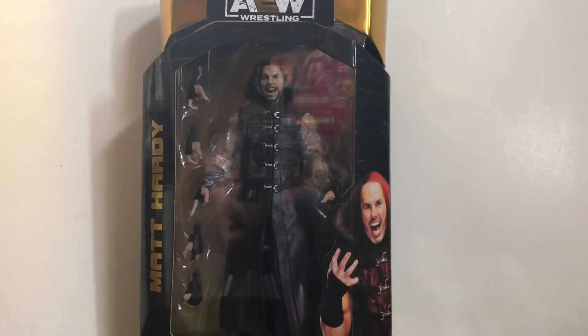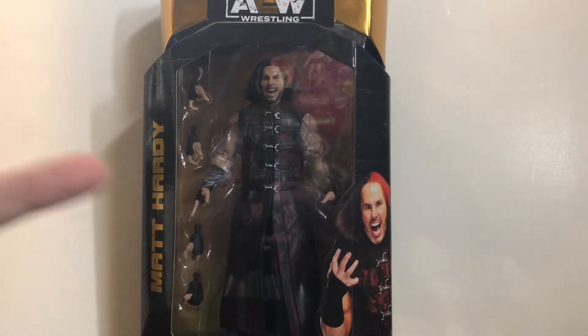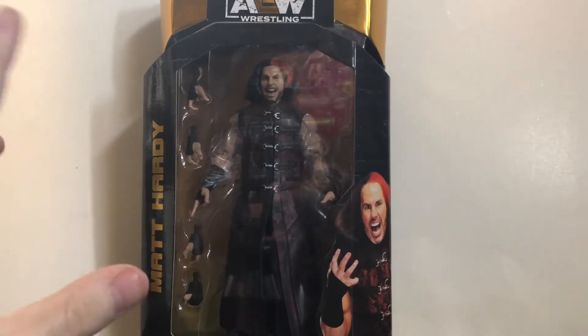Hey, what's going on everybody? This is SkyRecord and I'm back with another video review. This time I'll be taking a look at the AEW Unrivaled Series 4 Matt Hardy. Yes, finally. I finally got my hands on this guy. My local Target restocked Series 4, which I think was actually the first time I've seen Series 4 in stores. So luckily I went there and spotted Matt Hardy — I had to have him, because this was one of the figures I was looking forward to most from Series 4.